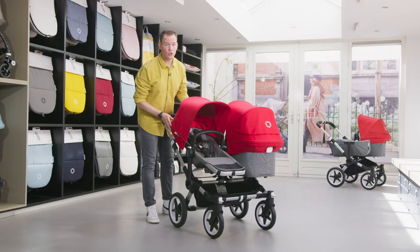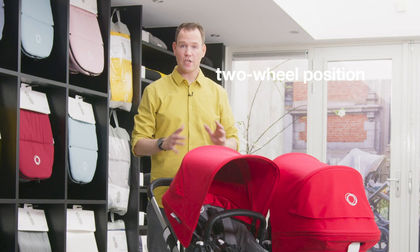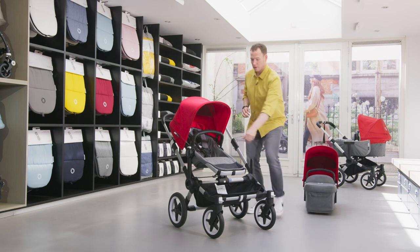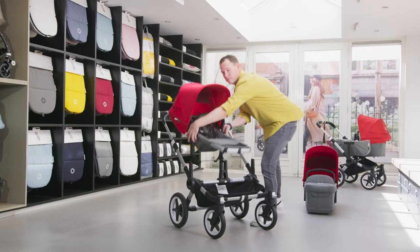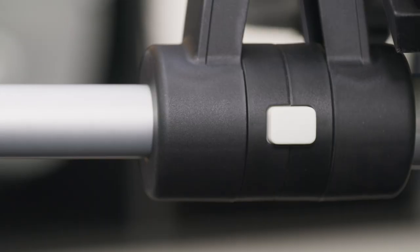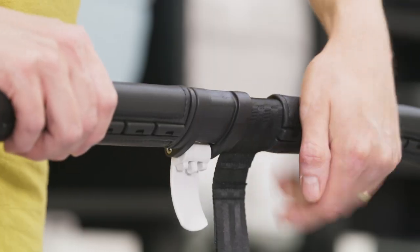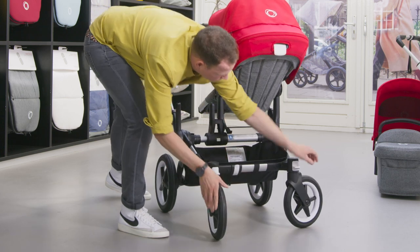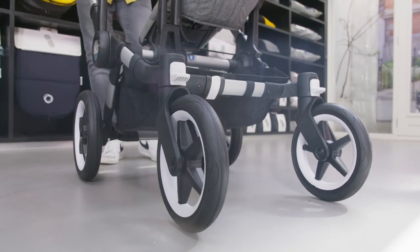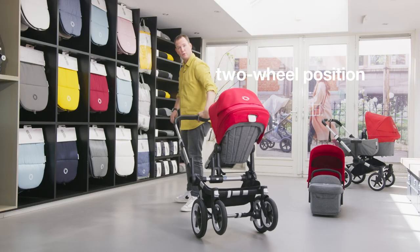For people who like to go into the woods or to the beach, there's also a two-wheel position available. For safety reasons, please only do this in the seat position. First take off the bassinet, then use the memory locks to change to seat. Make the stroller mono again with the three clicks, lock them, lock the front wheels, then unlock the chassis, lift it a little bit, and lock the front wheels. Don't forget the strap for safety, but you can pull it behind you.